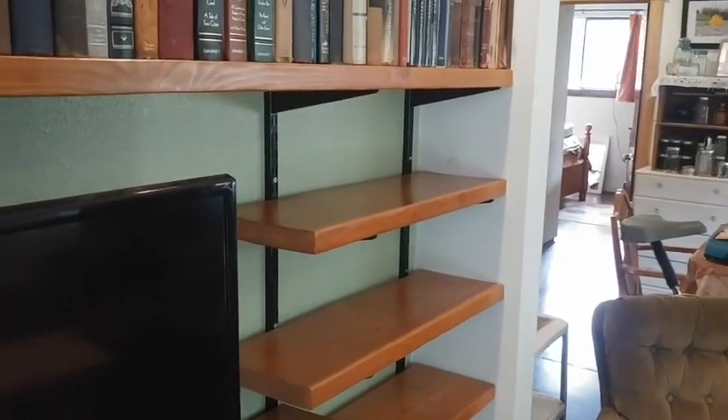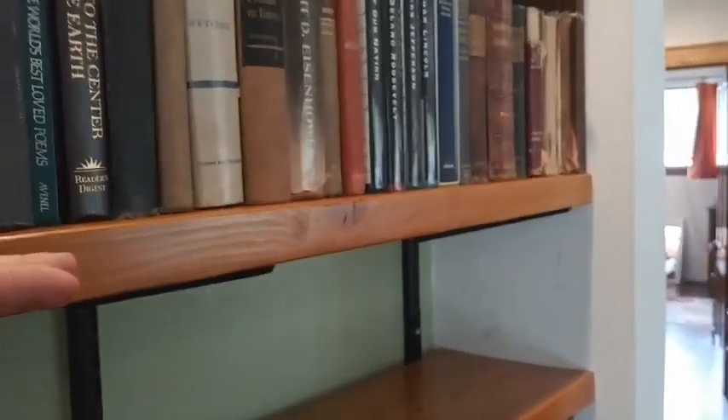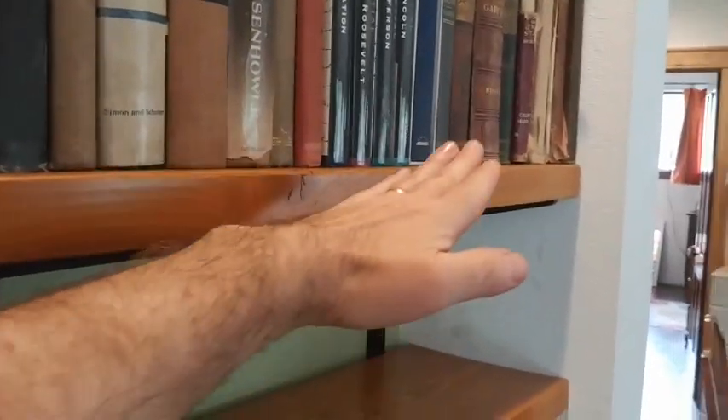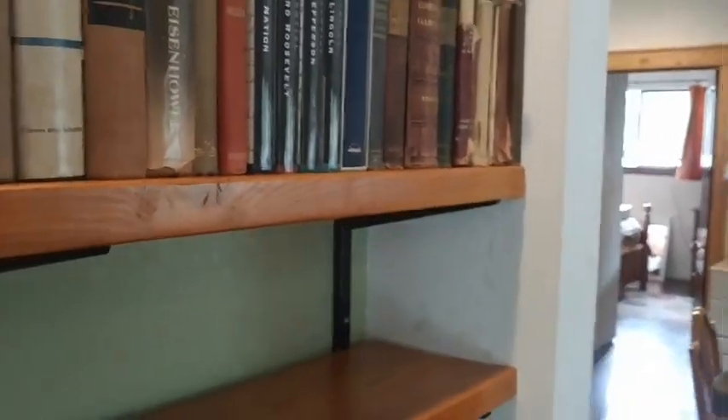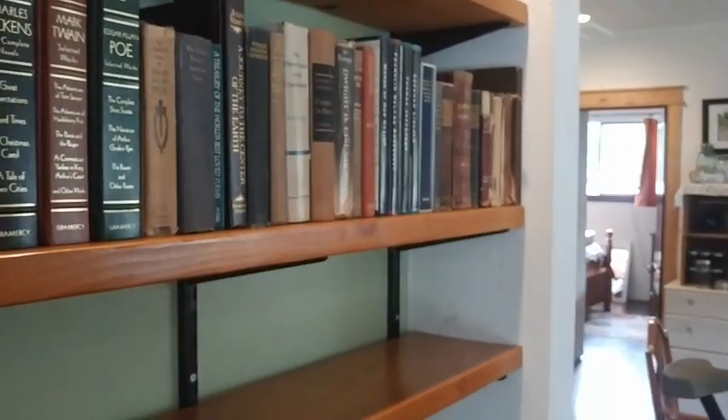Getting a bookshelf in the store — I don't know if you guys have noticed — but the boards become warped and then they start to sag in the middle, or they start to do like an S-wave. My wife and I really did not want to have a bookshelf that did that.